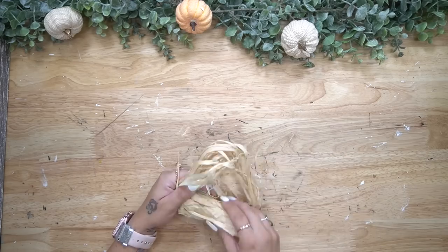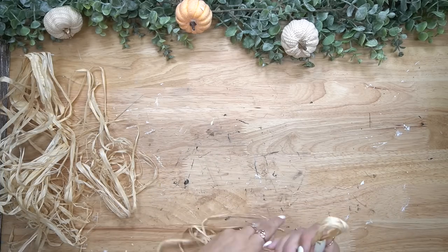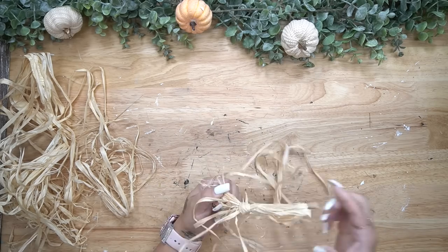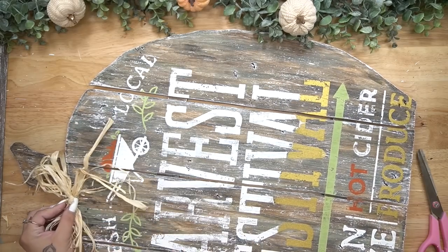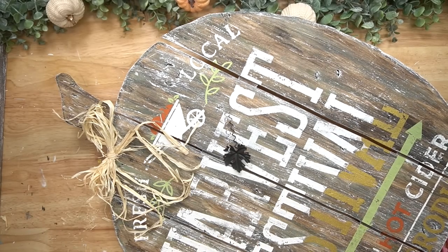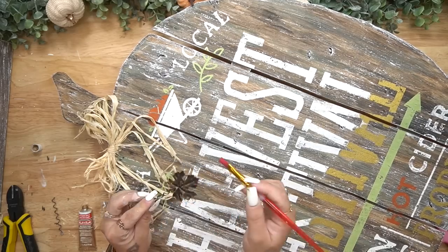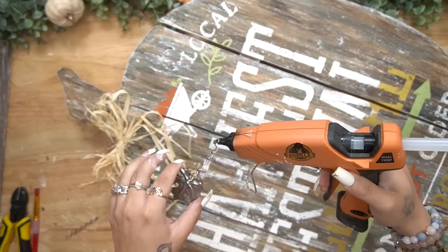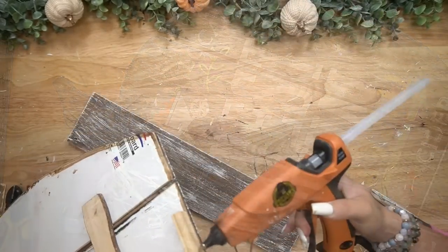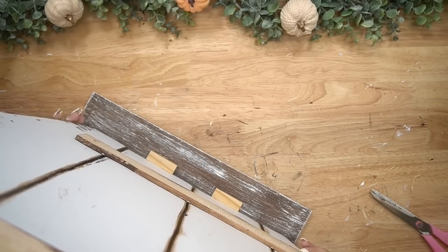Once I was done transferring on my words, I take some raffia and make a simple raffia bow — just a simple shoestring bow, nothing fancy — and glue that down to the top of my pumpkin with some hot glue. I then took a leaf off of another sign from Dollar Tree, dry brushed some rub and buff on the leaf to make it stand out, and glued that to the side of my bow. Then I hot glued this down to the shelf piece for the bottom.